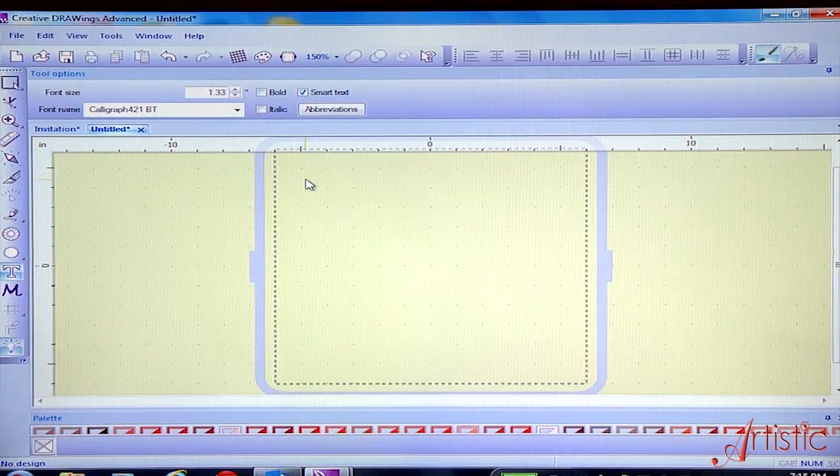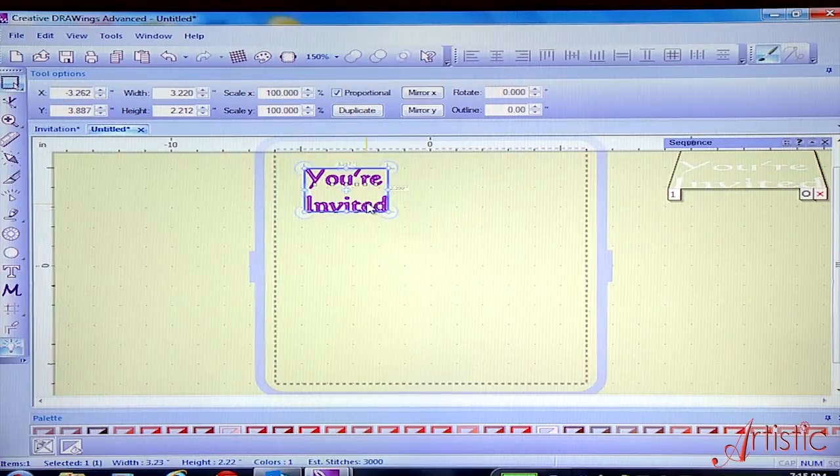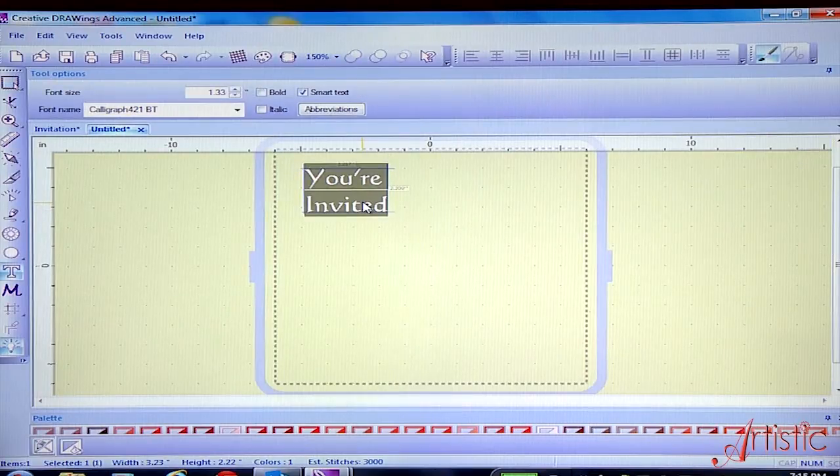Click in the workspace and type in 'You're Invited.' Go to your select icon and press F8. This will give us the ability to go into the design and offset the letters.